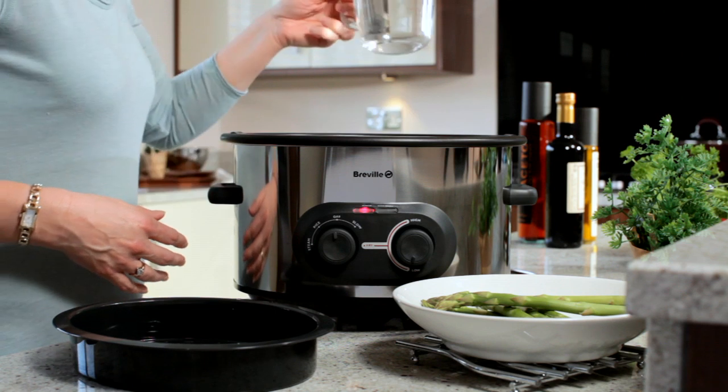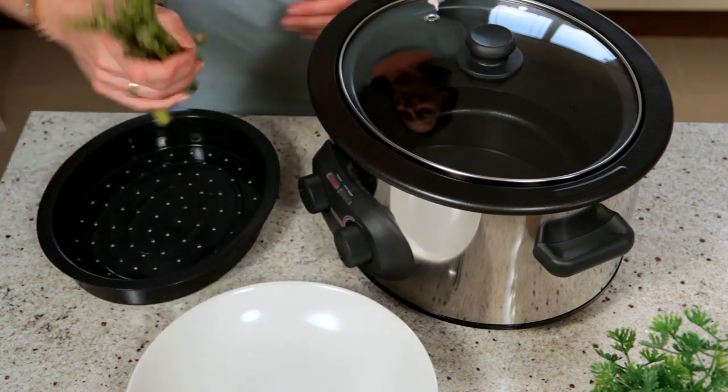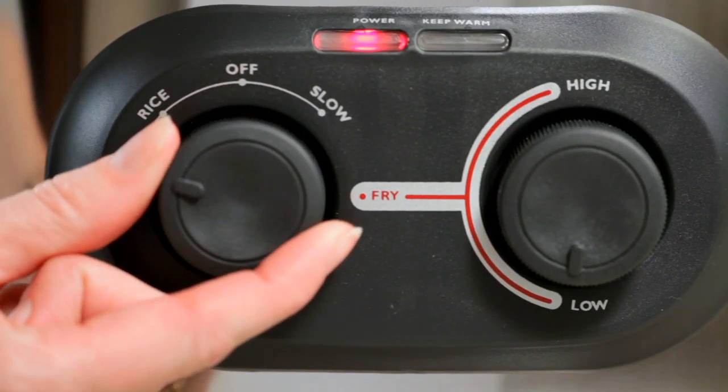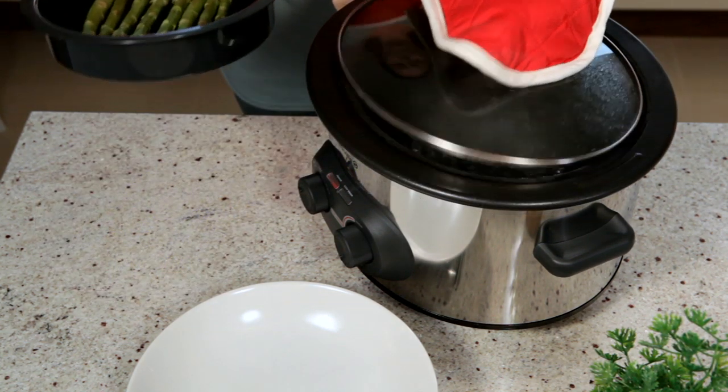Steaming vegetables is easy too. Put the necessary amount of water in the bowl and add the steaming tray. Set the dial to steam. Spread your vegetables out evenly in the tray and let the cooker do its work as before.